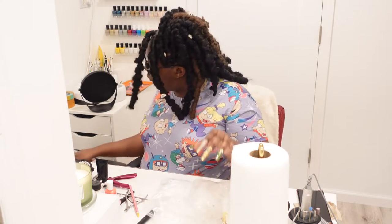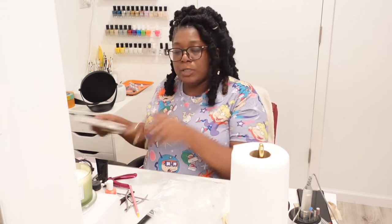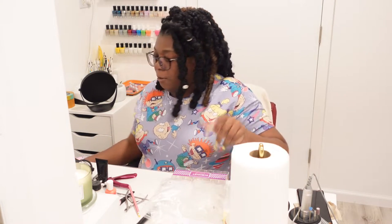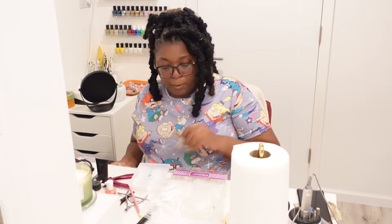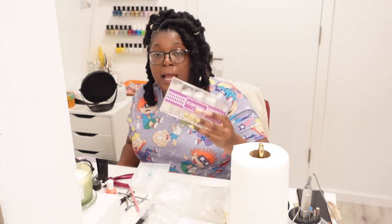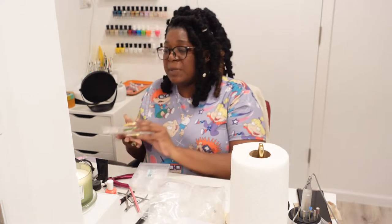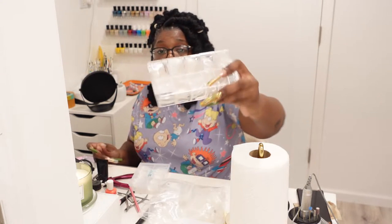I have quite a few nails that I purchased — some I started out with and some were trial and error nails. When I first started out I started with these E-Basket nails. All of the stuff I'm showing you today is either from Amazon or AliExpress. These E-Basket tips are from Amazon. I got these tips because when I first started doing my nails I was doing poly gel.